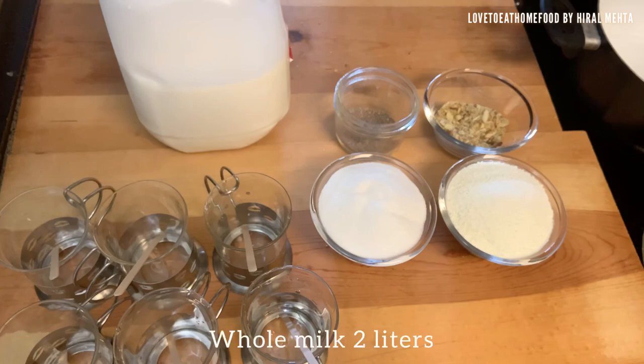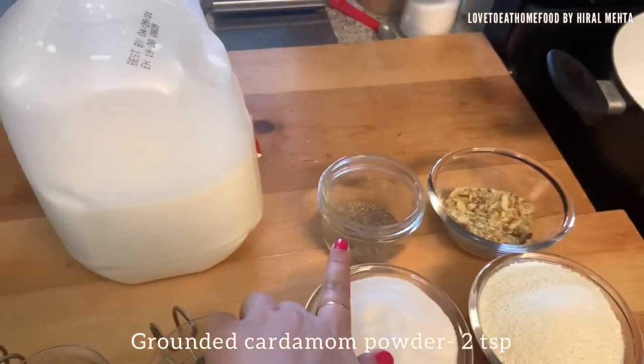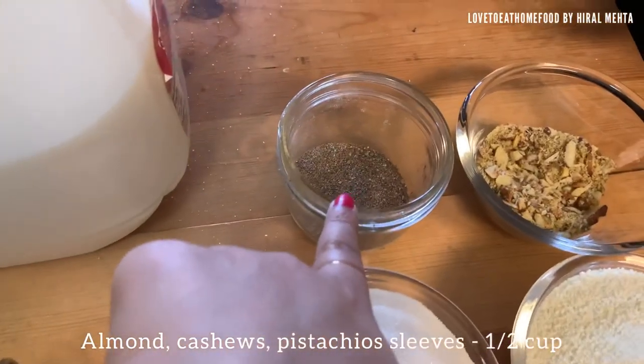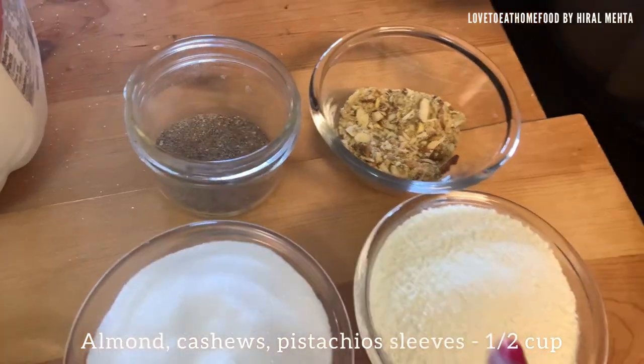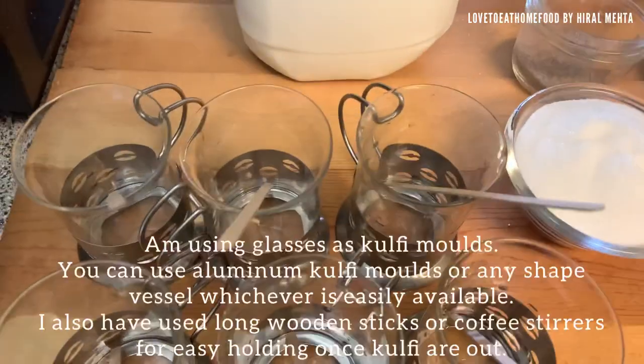The main ingredient we need here is milk. I have taken two liters of milk — we need to use whole milk. Other ingredients: ground cardamom two teaspoons, almond, pistachio, cashew slices half cup, one and a half cup milk powder, and one cup sugar.